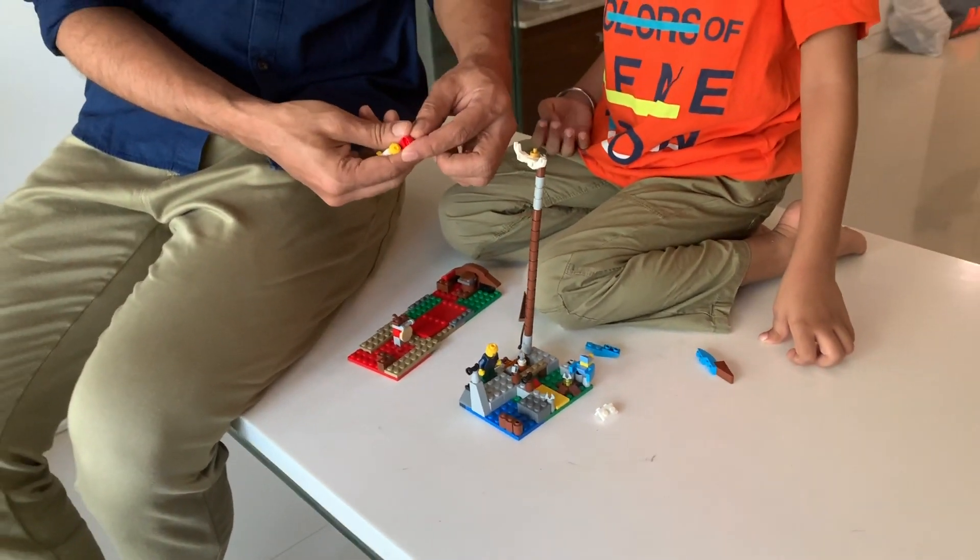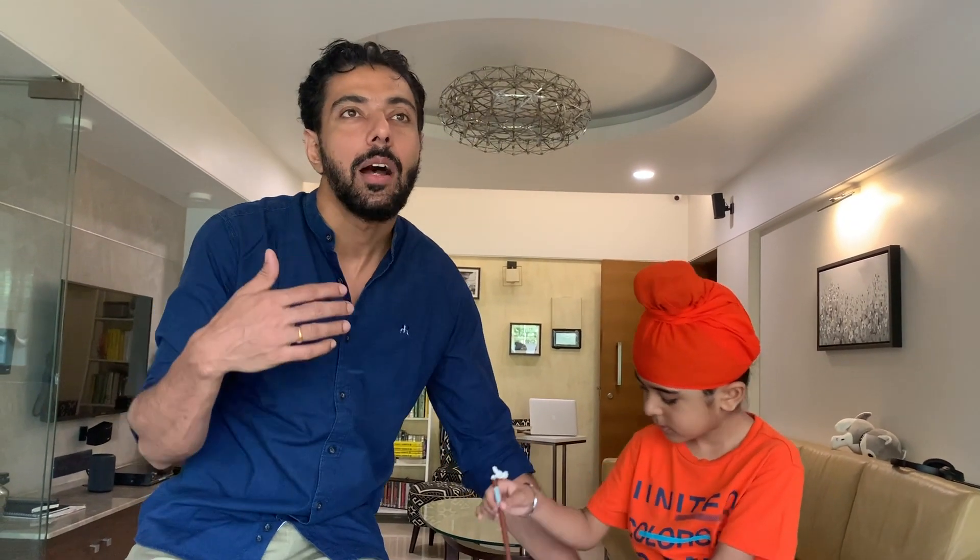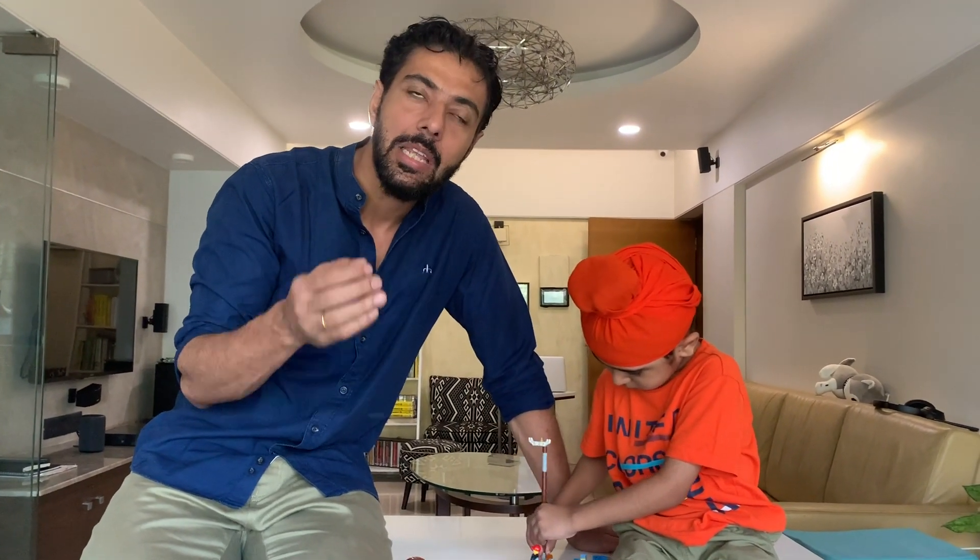These are the times when you need to just stay in and spend time. This is the time when we follow the lockdown for our health and the health of the whole India. And in this lockdown, Savlon and I have come up with some very interesting activities.